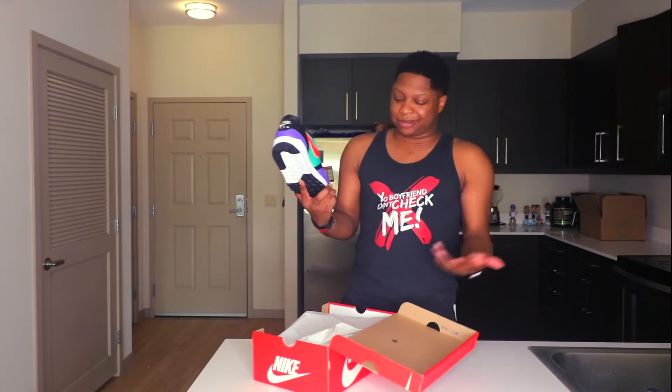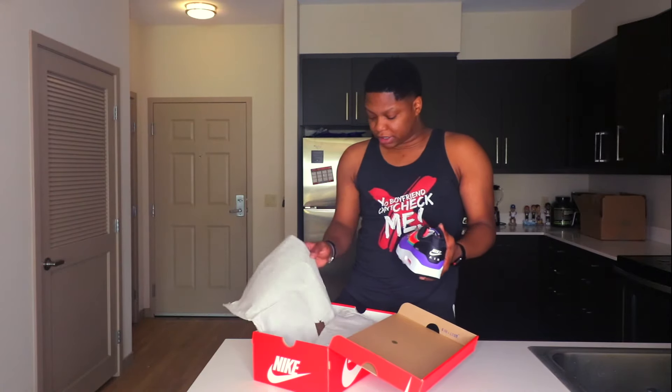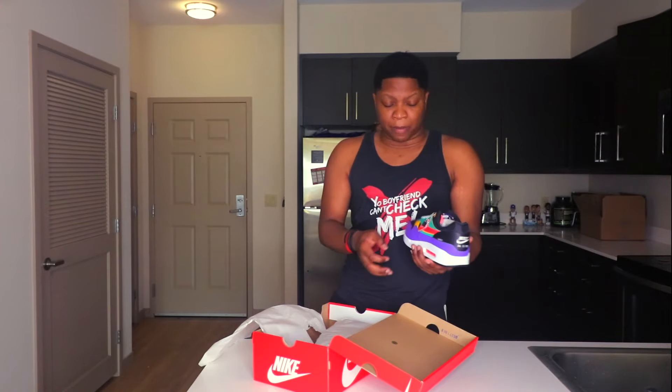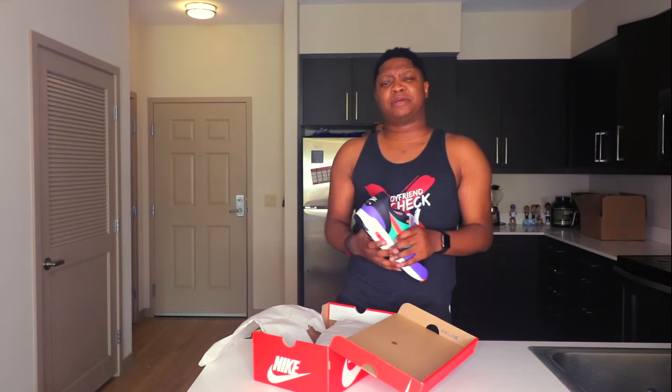If I liked them I was gonna keep them, but if I didn't I was gonna get rid of them. Once I got them in hand, I was like I don't too much like them. So we're gonna get rid of these — gonna try to sell these. I might hold on to them until Sneaker Con LA; that'll be the next Sneaker Con I go to. If you haven't watched my Sneaker Con Bay Area video, pause this video and go watch it. Like this video and subscribe — we're gonna have heat coming all 2019.